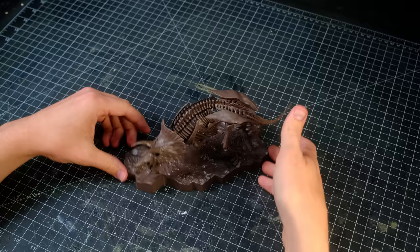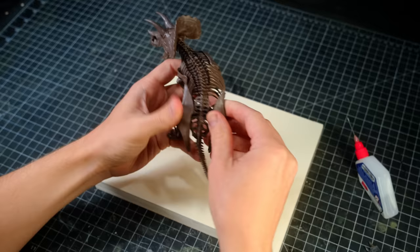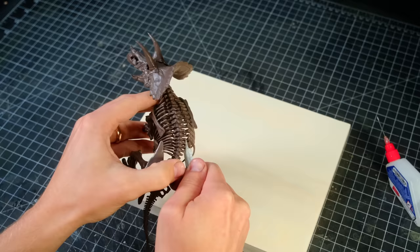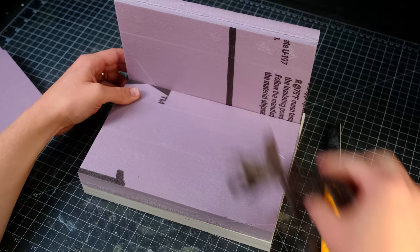Once the dinosaur was done, I sealed the pieces together permanently using some plastic cement and prepped it to be embedded in the side of a cliff. This preparation included undoing a lot of the assembly I had just finished, and clipping away all of the pieces that couldn't be removed without violence. After that, it was time to build up the terrain.